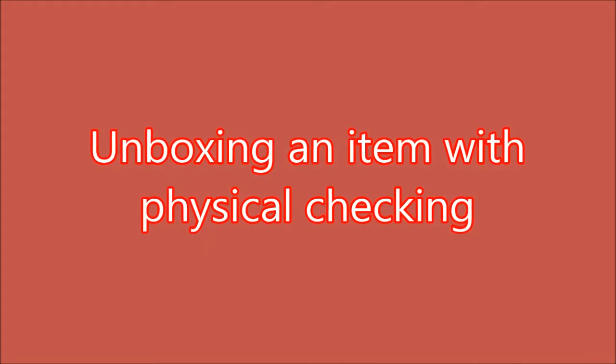Visit knowinsidegadget.blogspot.com to find out more about what is inside this device and see the test results.